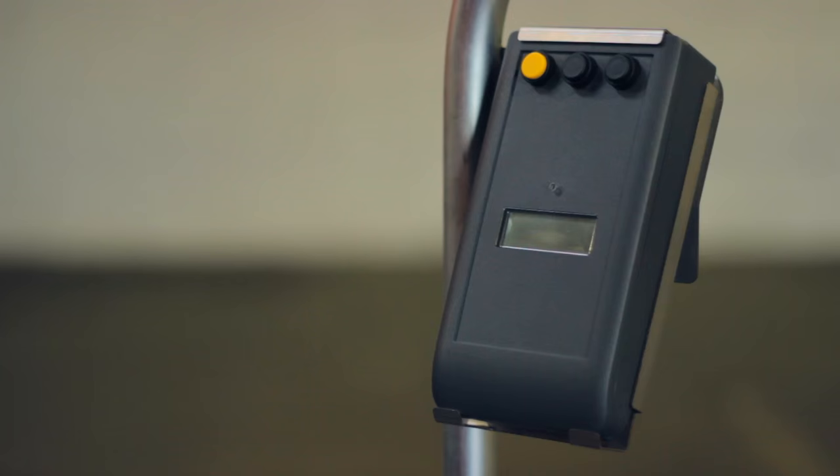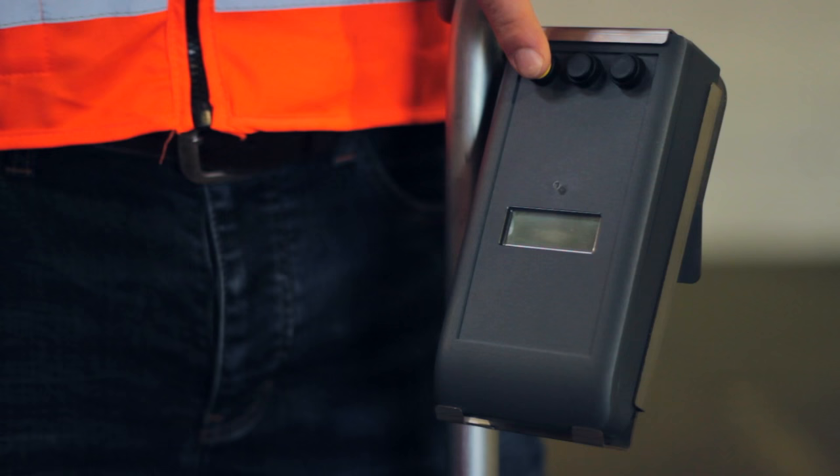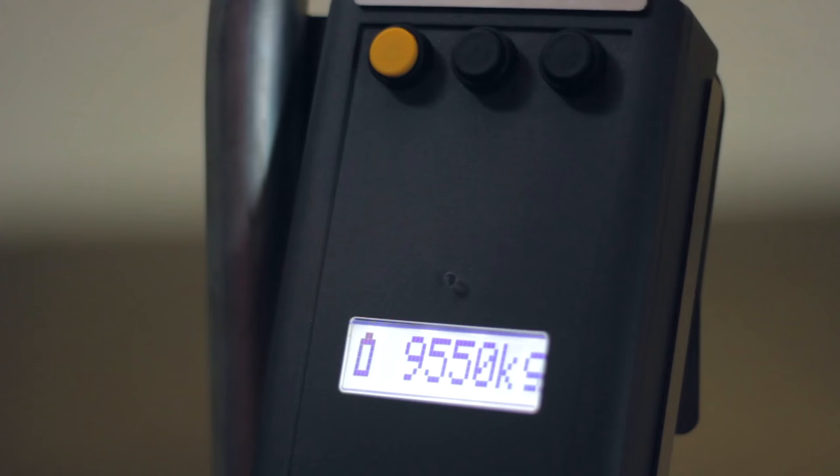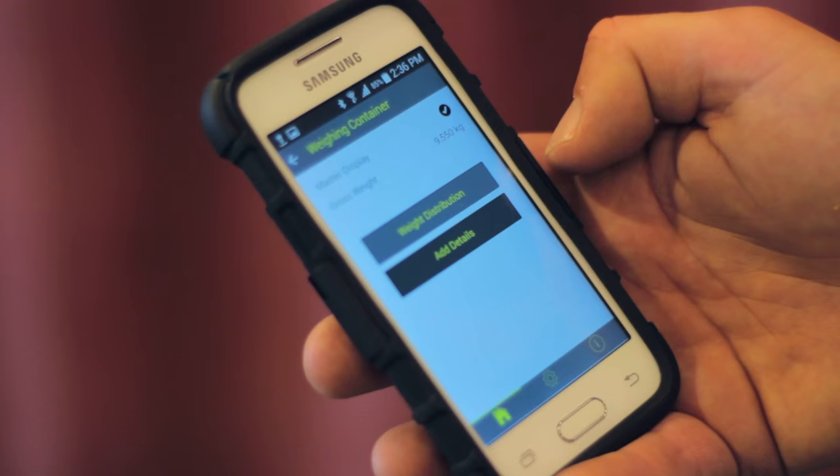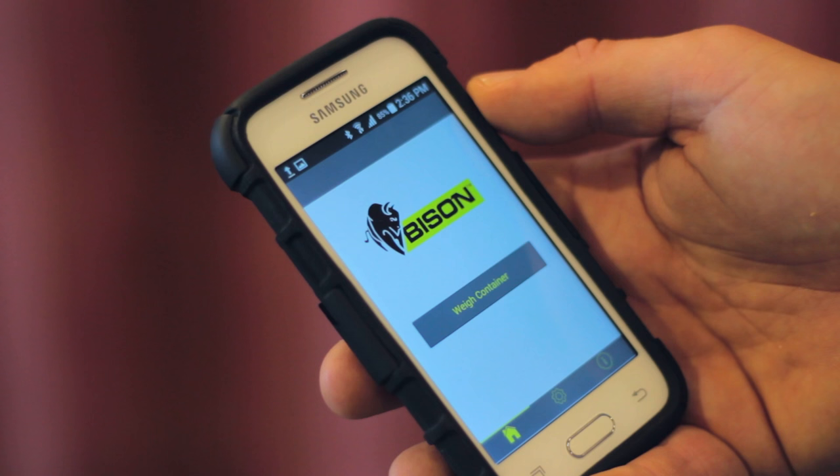The master display receives the weight from each scale and calculates the gross container weight. To digitise the weight record, the container weight can be transmitted to the Bison weighing app. With the app, you can also confirm the container weight distribution, capture other shipment details, and email the weight record.